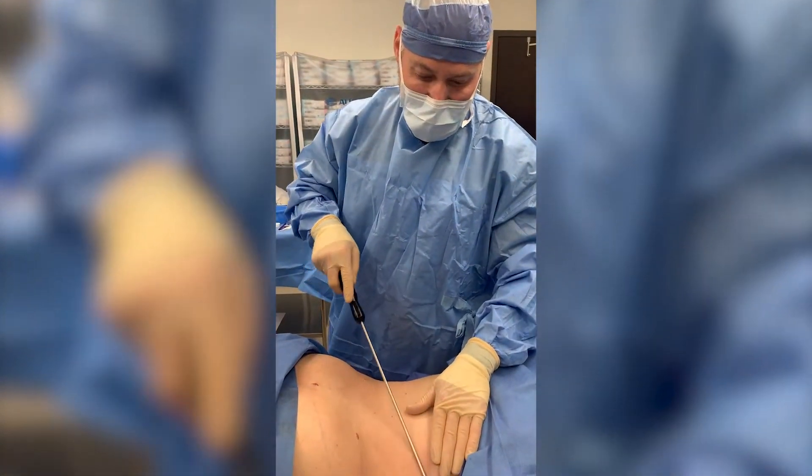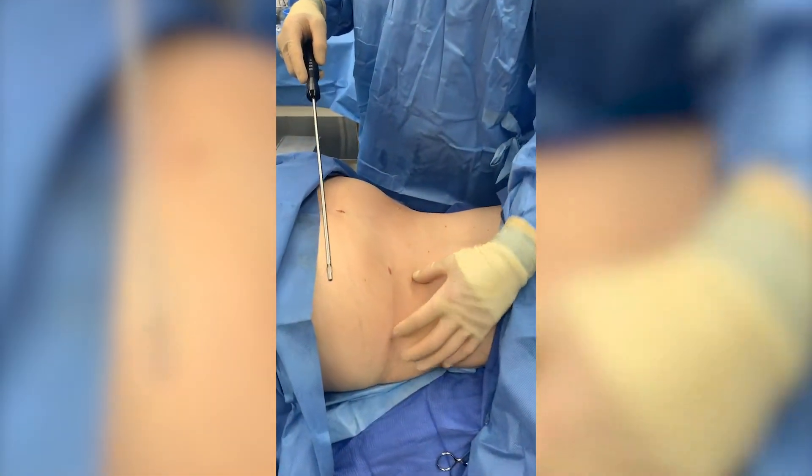Hey guys, here we are. What I've done is I've liposuctioned about 700 cc's from the right flank and from the left flank.